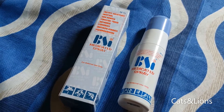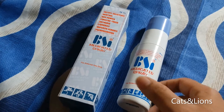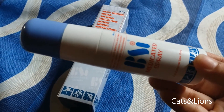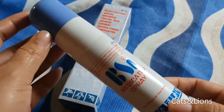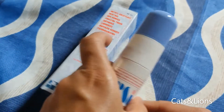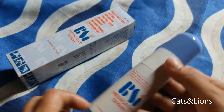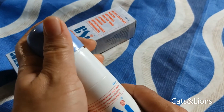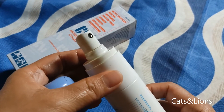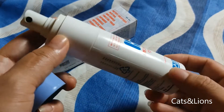We have here BSI Medicated Spray. If you're not familiar with this product, this is actually a counter irritant, so you use this to relieve muscle pain. What's incredible about this product is it comes in a spray form, which you don't usually see on the market because we're accustomed to liniments and ointments.